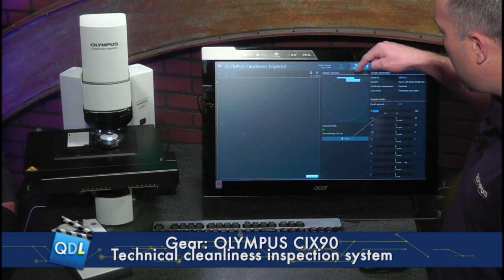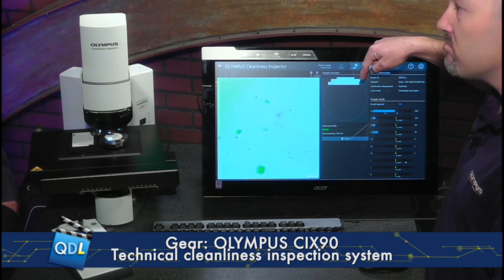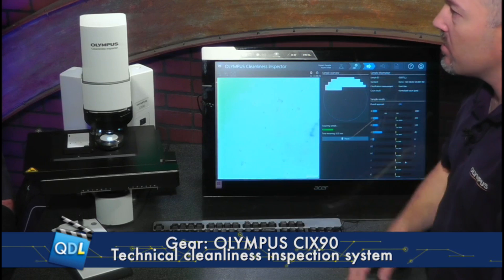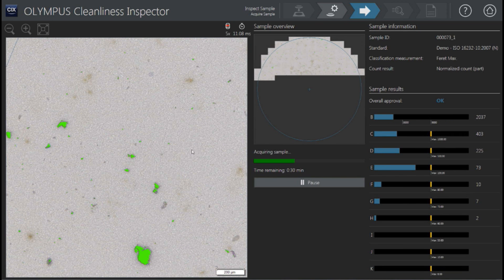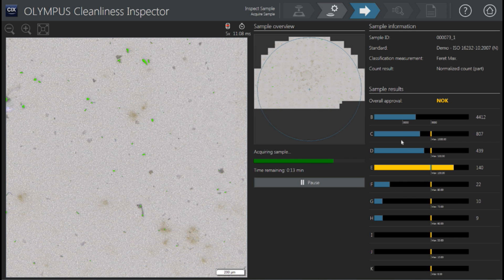So that's what we're seeing here. In the sample overview image, this shows you the progress of the scan as it goes through. You can see the live stage scanning on the system as well. Switching to the software view, you're going to see live images flashing by just to show that it's detecting particles — if something was wrong, you'd see it right away. On the right-hand side, you're seeing your approvals. In our standard, we said particles need to be separated into bins: 5 to 15 microns, 15 to 25 microns. It's counting them as it goes along.